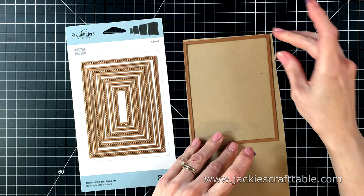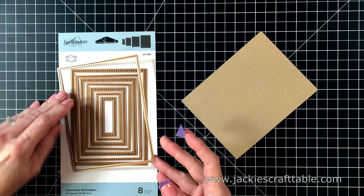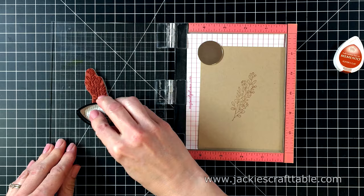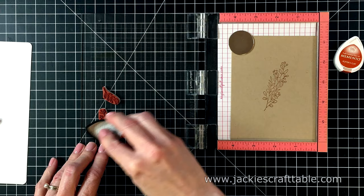I'm using the Rectangle Hempstitch dies from Spellbinders to cut out a piece of Desert Storm cardstock — this is the 80-pound version. I'm going to put this panel back into my Mini MISTI and create my own pattern background. I usually just use an acrylic block to do this, but this time I'm using a light brown ink — a nice warm brown called Potter's Clay by Memento. I wanted to be able to stamp it up twice to get it just a little bit darker.